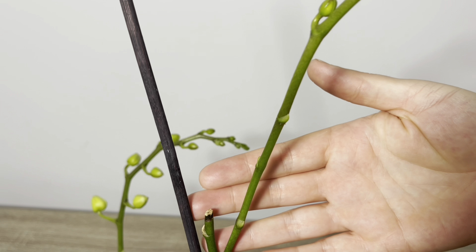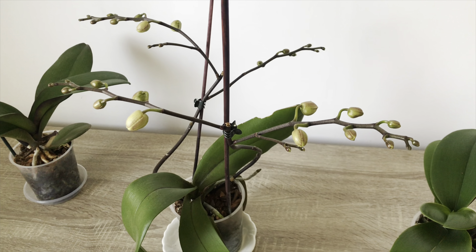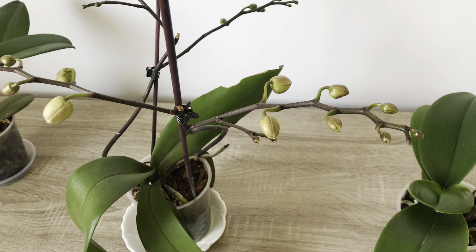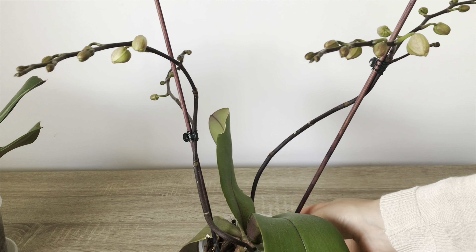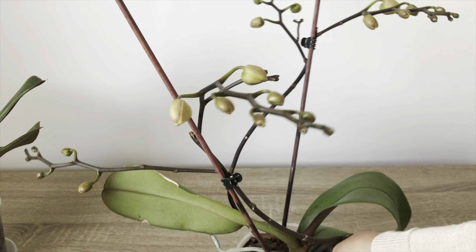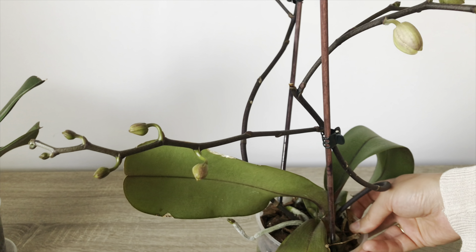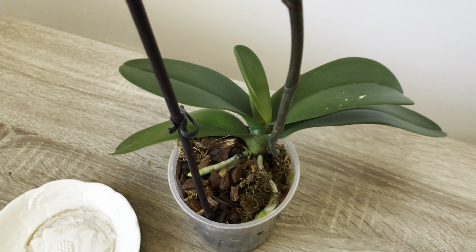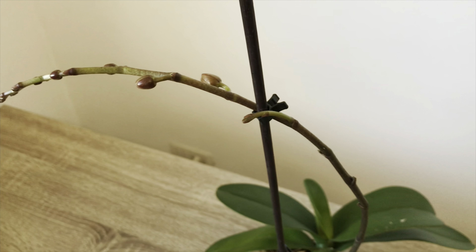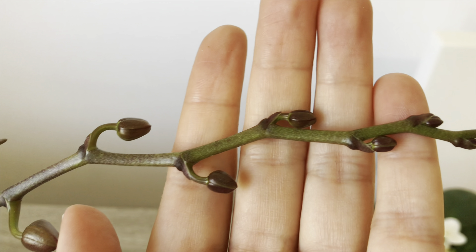It also helps orchids with no flower branches quickly produce new flower branches. Banana peel water can also be given to your orchids if they are already in bloom. For flowering orchids as well, you need to supplement with liquid plant nutrients every 20 days or once a month. If you do it this way, the flowers will not drop quickly and your orchids will stay in bloom longer. I hope this video has been useful for you.